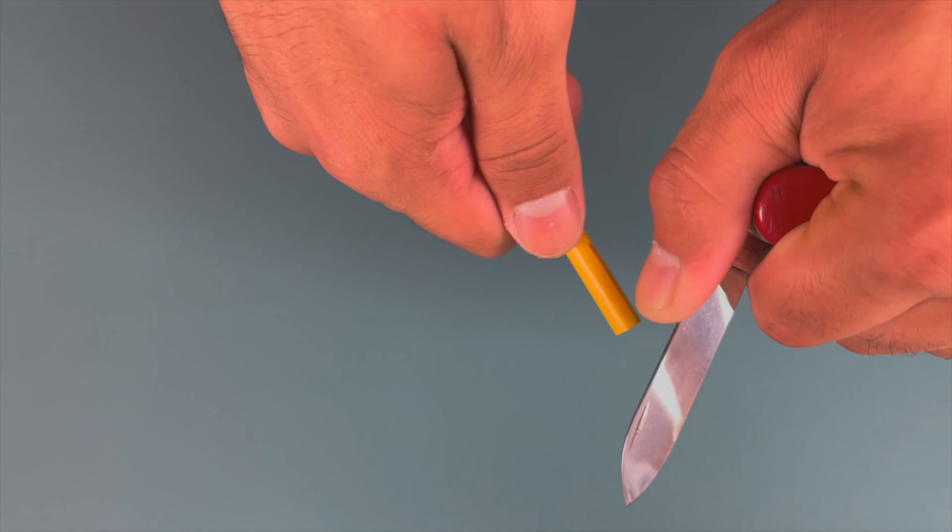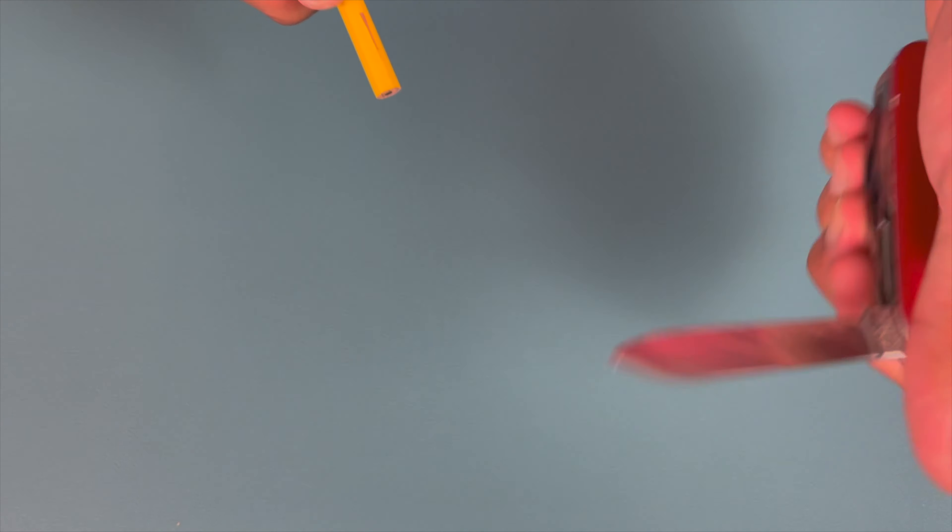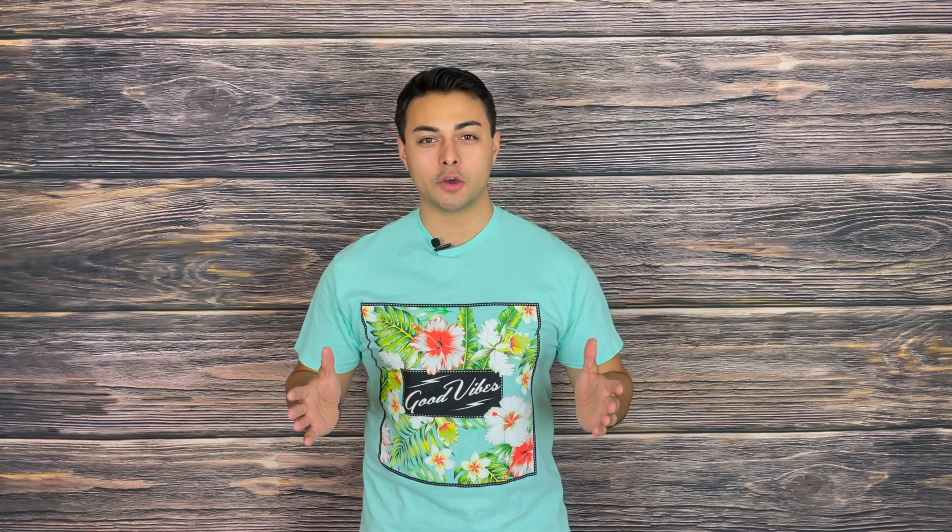Now usually people get the Swiss Army knives and the Opinels, however I strongly advise against that just because they don't have a locking blade. I've seen plenty of times when people using knives for the first time aren't used to the coordination involved, and the blade folds on their hands and you have to do some impromptu first aid. By the end of this video you should have a couple of great knives to pick out for your first time purchase.